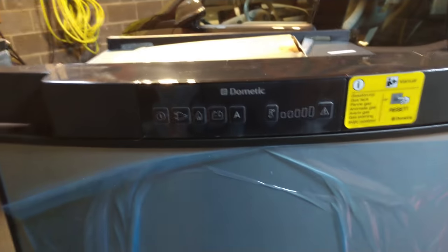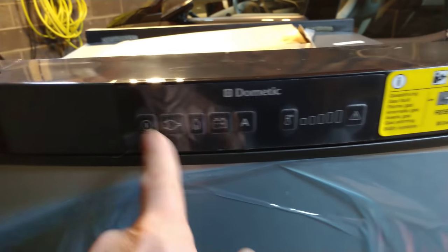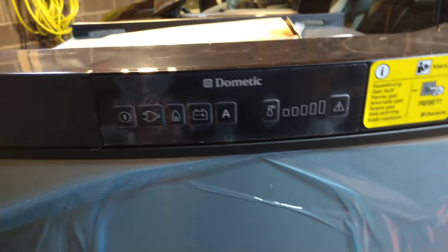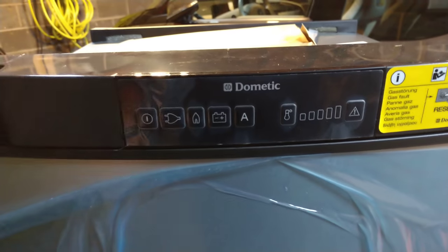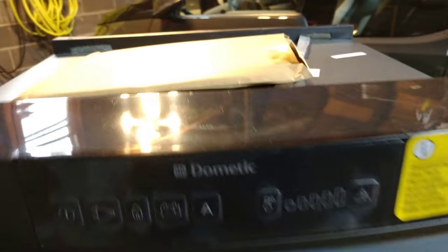On the new one, there's much more documentation available online, and it has a power button and very simple controls — automatic, done. So the controls are greatly improved.